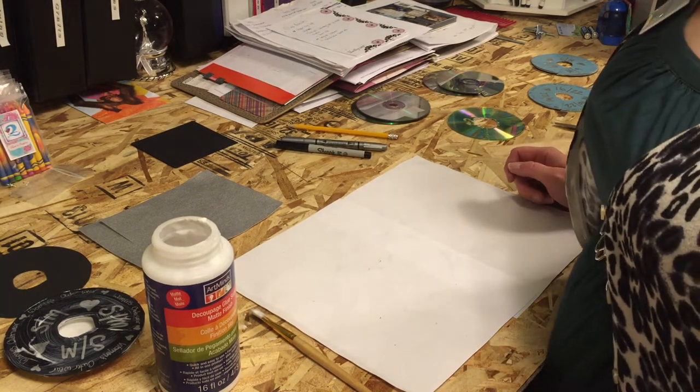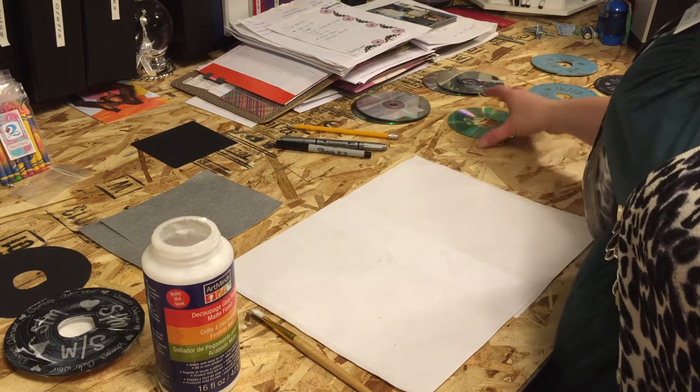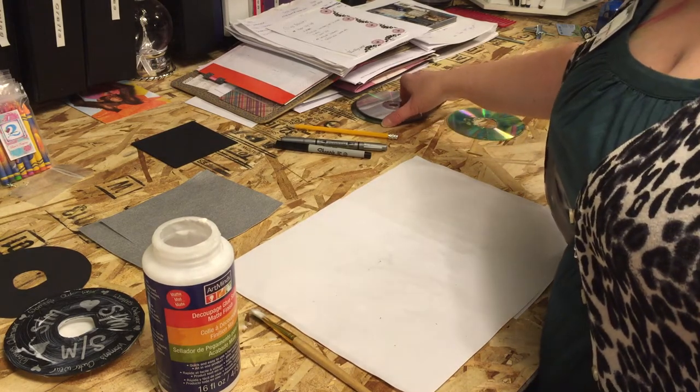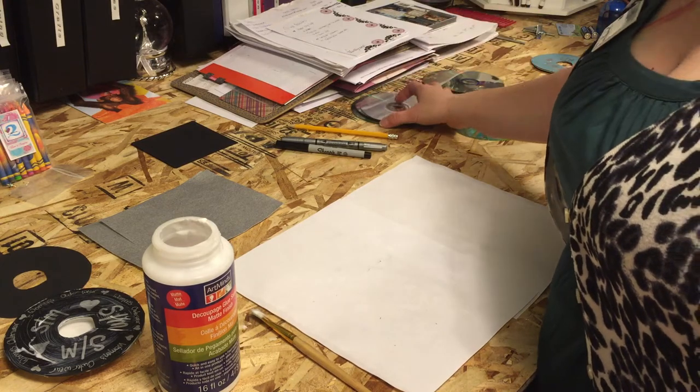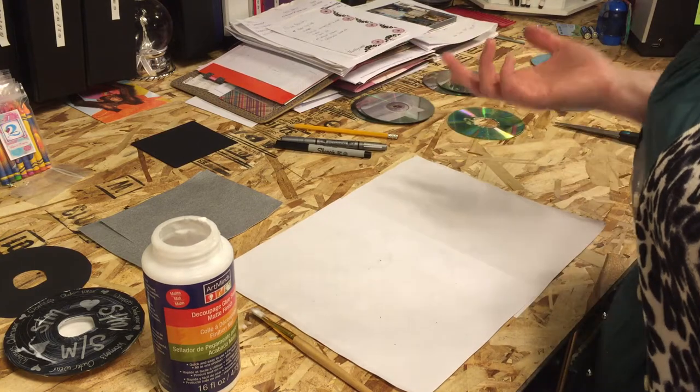Hi, this is Michelle with Love to Inspire. Today I'm going to show you how to make your very own custom clothing rack dividers. I use these in my store to separate the sizes of clothing, but you can use them all throughout your home.